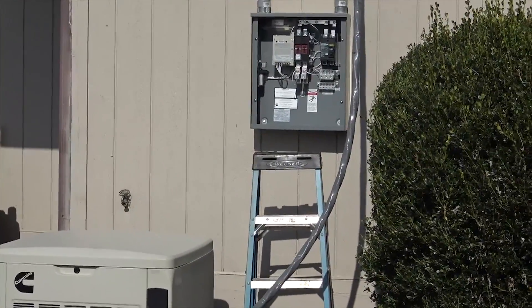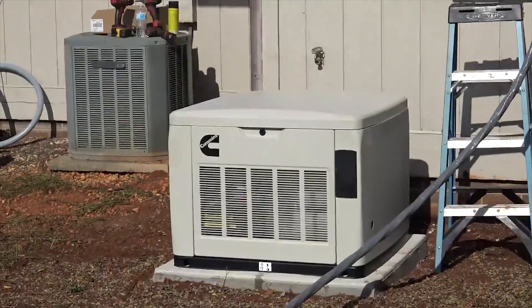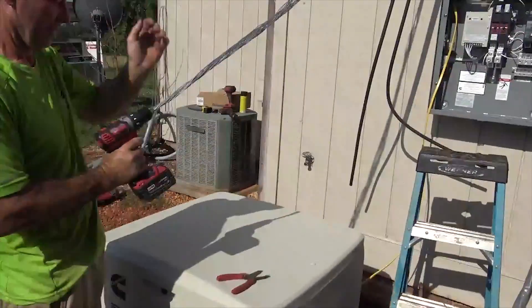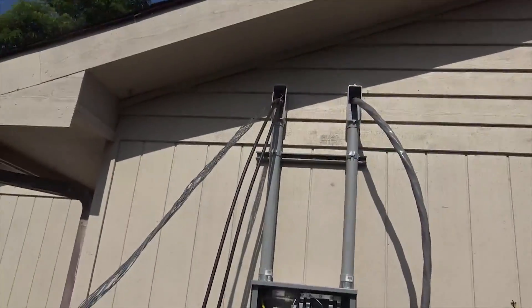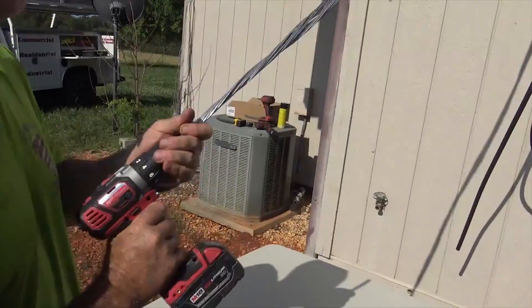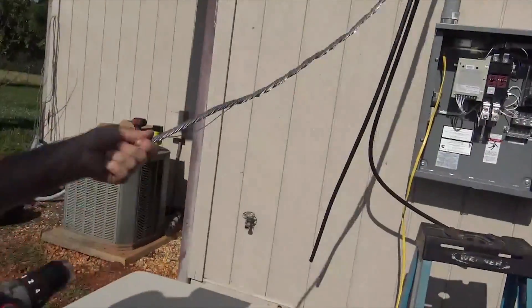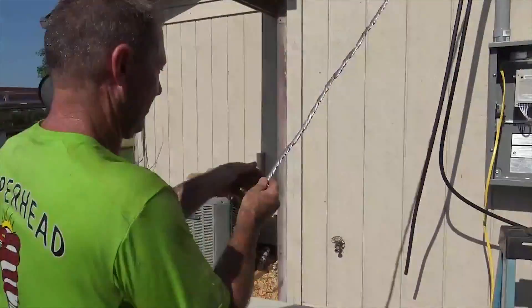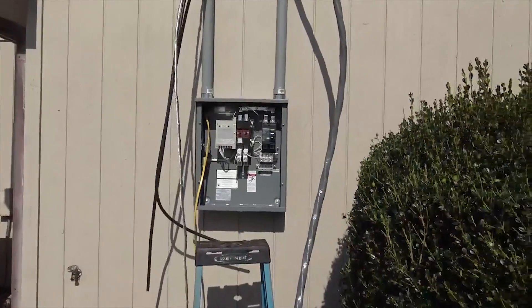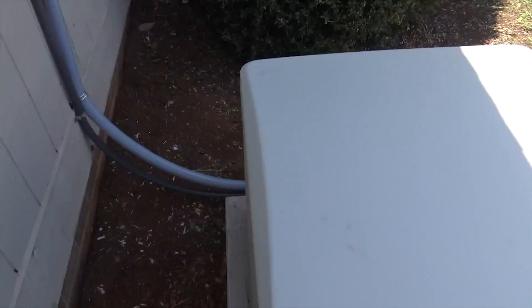One of the control wires is for communication between the transfer switch and the generator, and the other one is for a remote inside — you don't have to have the remote, it's just a convenience. There's also an identical remote inside this cabinet. Larry only teaches me one trick per job: we take this ground wire for the service entrance, chuck it up in the Milwaukee, and twist it all up — twist it tight and you're good. Now you can lay in the ground. The generator is set and wired.